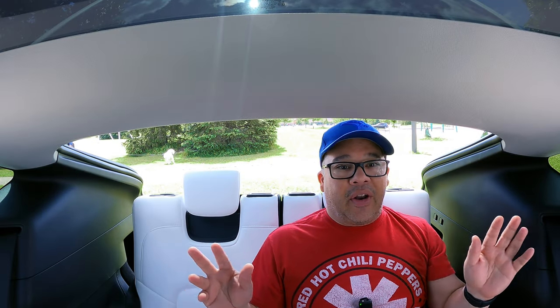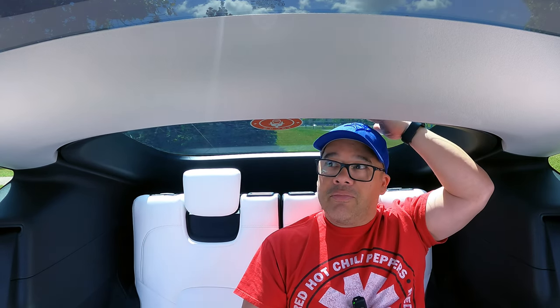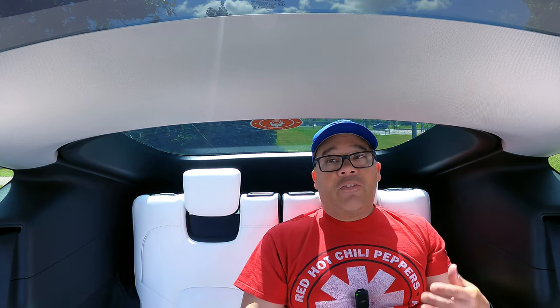Let's just get the elephant out of the room right now: it is small back here. I'm not a big person and it is small back here. It's probably not made for adults for a long period of time. If you're going like 10 or 15 minutes down the road, someone five-six or shorter could probably fit in here. Let me just close the trunk and show you how much headroom I have. I'm only five foot three — shorter than most — but when the trunk comes down it doesn't hit my head, but I'm pretty close. With my hat on I've probably got an inch and a half, two inches before I hit the glass.